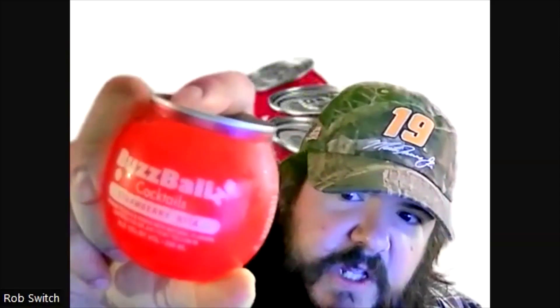Today I'm going to be doing the Buzz Balls Strawberry Rita. I have filmed the Limerita before, so I haven't had this one — this is new to me. Just pulled it out of the deep freeze. It's a 100% woman-owned brand, 15% ABV, 200 milliliters.